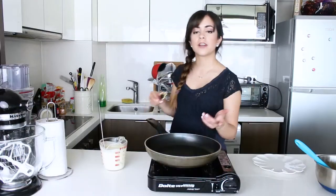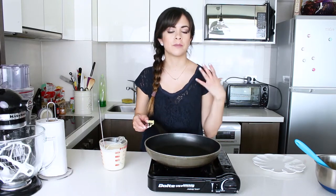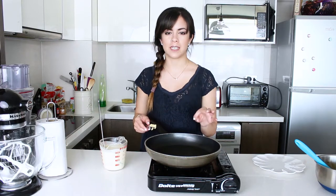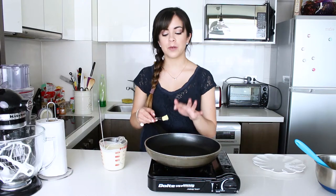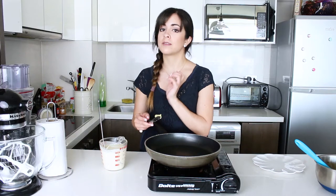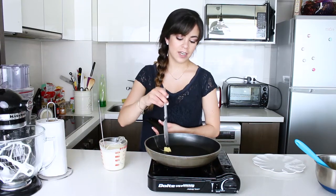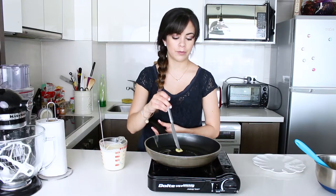To make our crepes now we're going to use a non-stick pan, which is really important to make sure that they don't stick. But always the first one will probably stick and it won't be the nicest one, so I just eat that myself. I'm going to put a bit of butter for the first one. For the next ones we're not going to need any butter because the batter has some butter in it, but for the first one we will need it. So it's going to melt in here and then we're going to put a ladle of the batter that we made for the crepes.